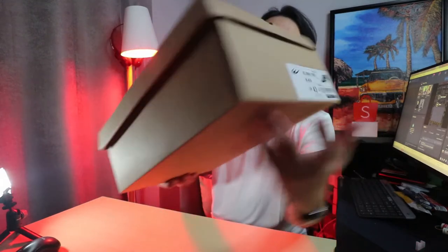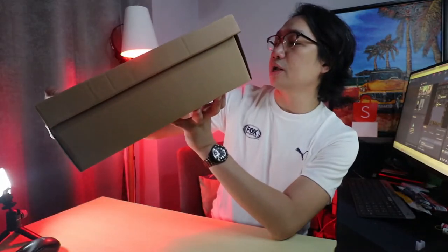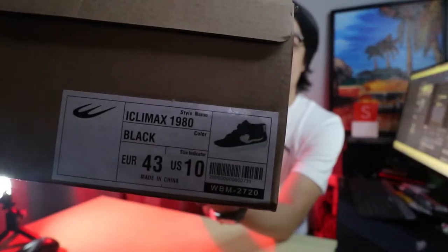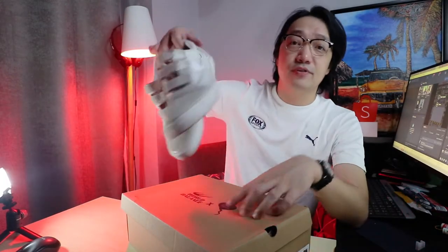Okay so unboxing natin — first, check out the box. You can see it's just brown, simple lang. May sticker dito, wala ring brand sa ibaba. On this side you can see the shoe size and details — the barcode, the color, the style, and the size. I got the black one.